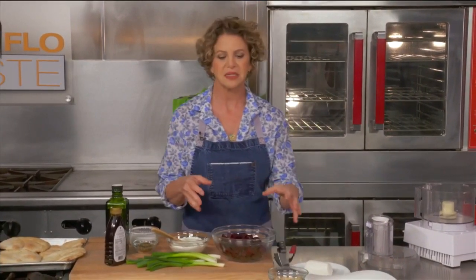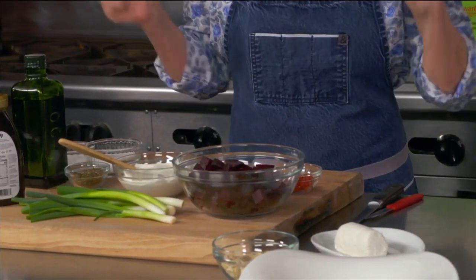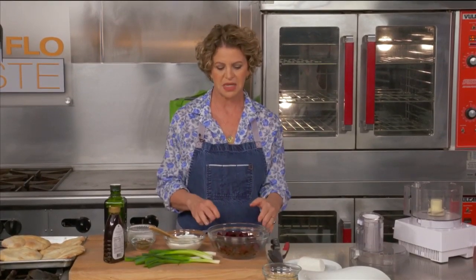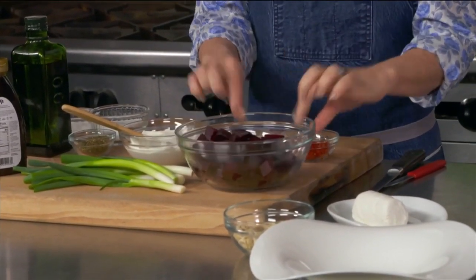You take some beets. All he does is throw whole beets in the oven until they're soft — about 400 degrees, takes about 45 minutes to an hour depending on the size of the beet. Once they cool a little bit, peel them, chop them up, and this is what they look like.